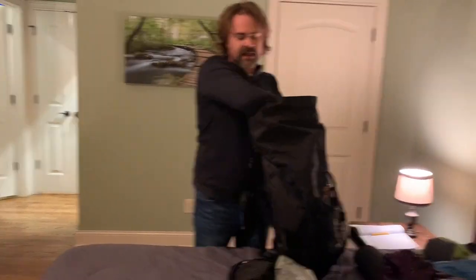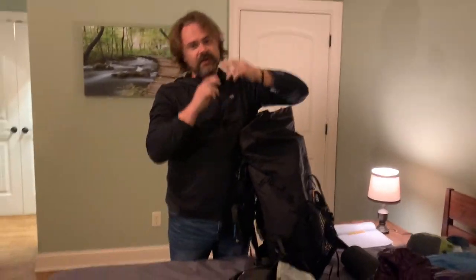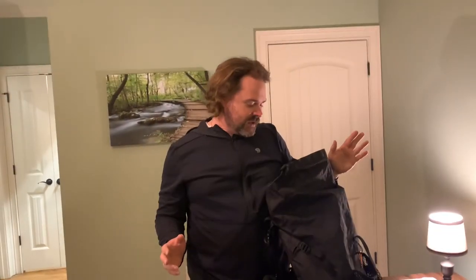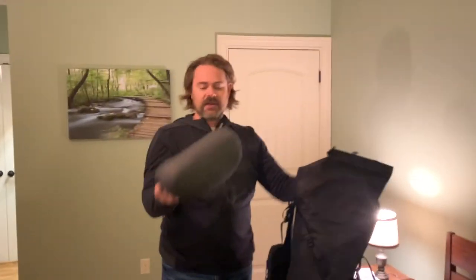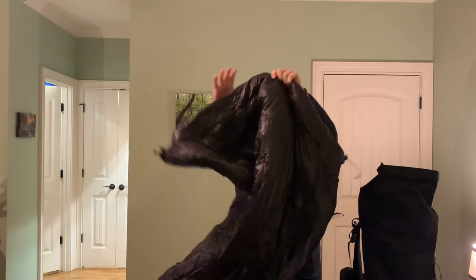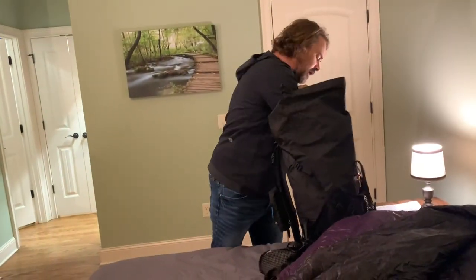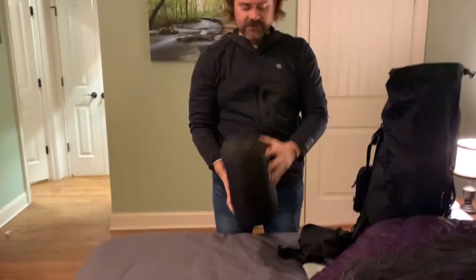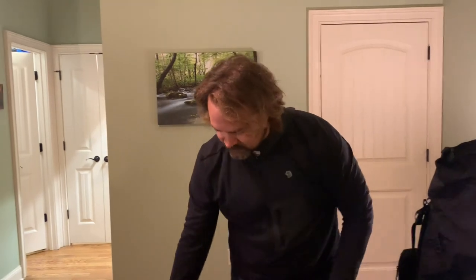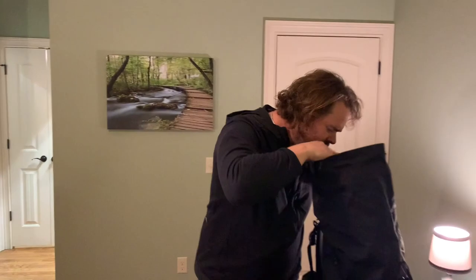Since this is a winter trip I'm bringing two Enlightened Equipment quilts — a 20-degree and a 40-degree. This trip is supposed to get down to single digits, so I've never done this but I'm trying using both quilts. I'll put the 20-degree down first and then lay the 40-degree on top, and there are little straps that tie to the sleeping pad.